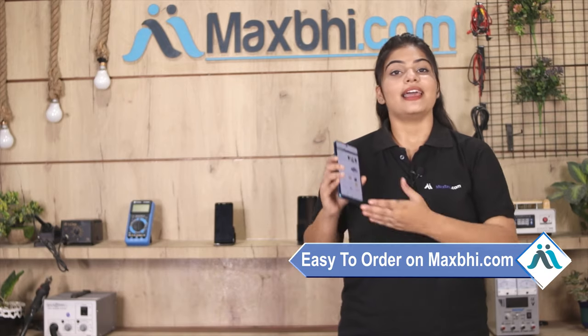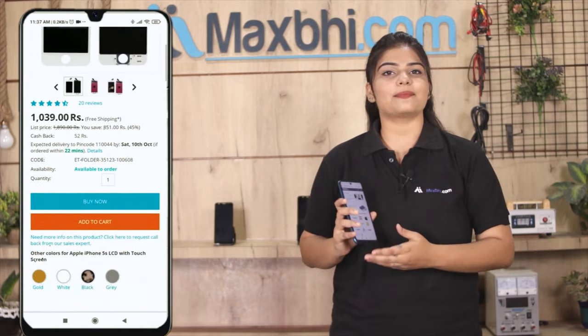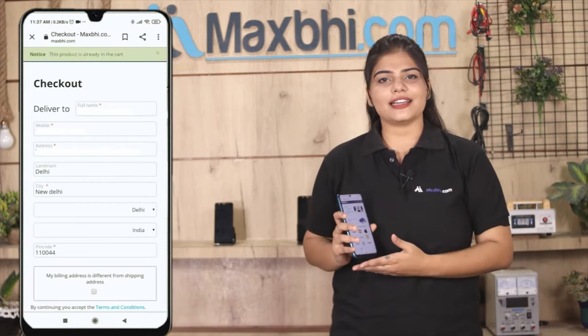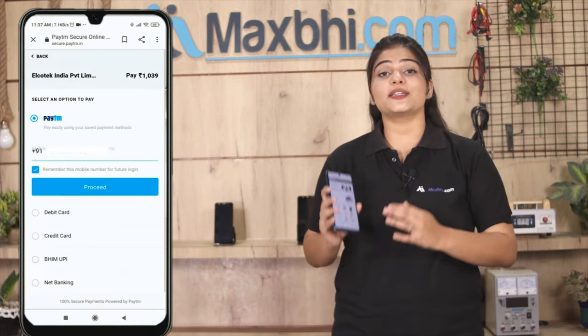Friends, ordering on MaxBee.com is very easy and simple. You can click on the Buy Now button, then fill in your name, mobile number, and address, and click on Order. After clicking on Order, you will go to our super secure payment page.